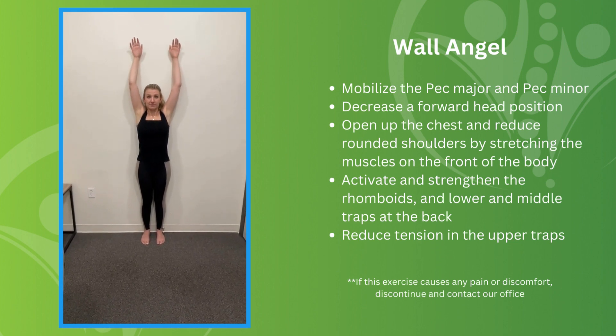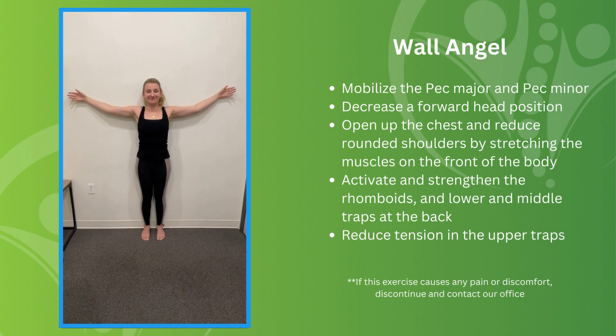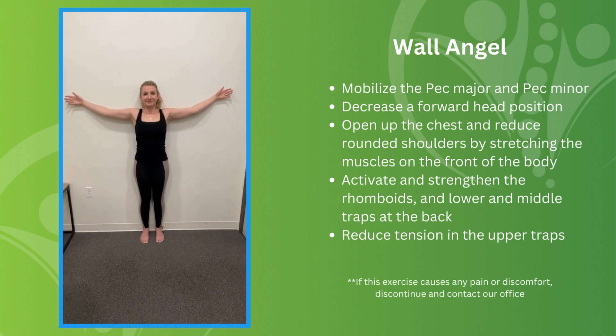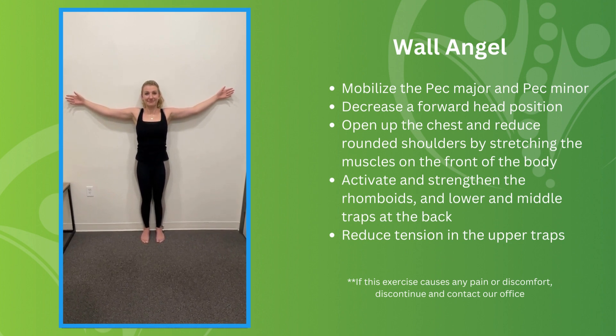That is not always easy to do. You can see her elbows are coming away, so we want to stop and go to a point where she can hold it, and then slowly build it up. It is not a race — the goal is not simply to raise your arms. It's important to keep everything against the wall while your arms move, so you train the muscles and tendons not only in the front but in the back to stabilize.